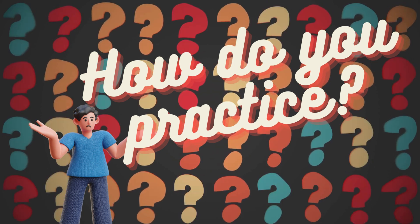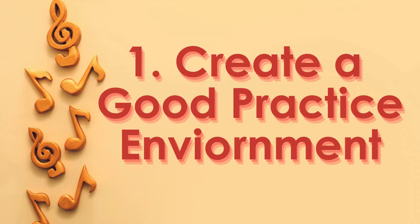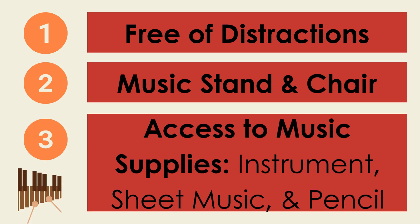Now that we understand the importance of practicing and why we should be practicing, let's talk about how to practice. The first part of practicing is creating a good practice environment. A good practice environment is free of distractions, including phones, computers, tablets, and video games. You'll also want to have a music stand and chair. Third, make sure that you have access to your music supplies — this includes your instrument, sheet music, and a pencil. You'll also want to make sure that you have your instrument-specific supplies used for daily cleaning and care of the instrument.